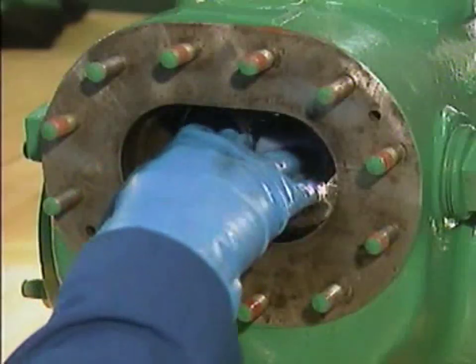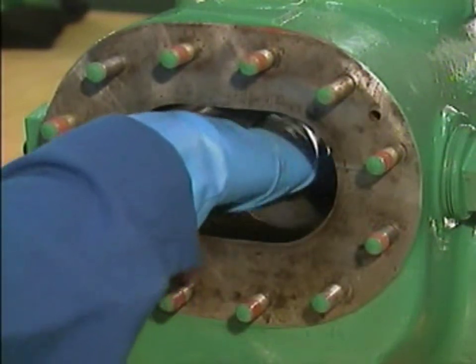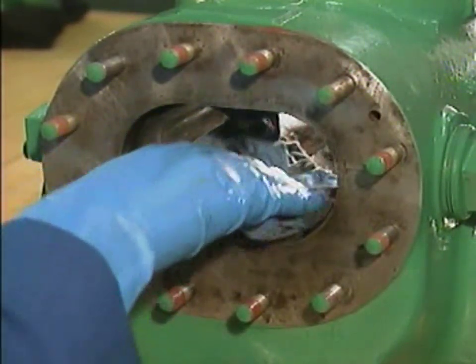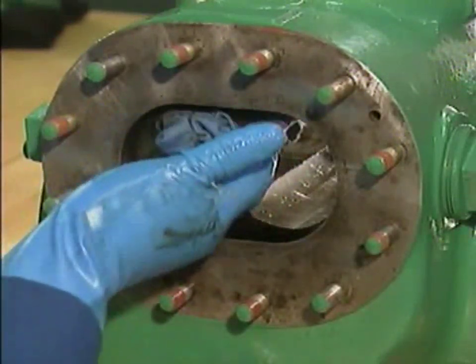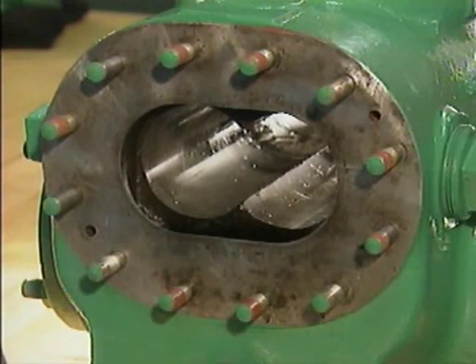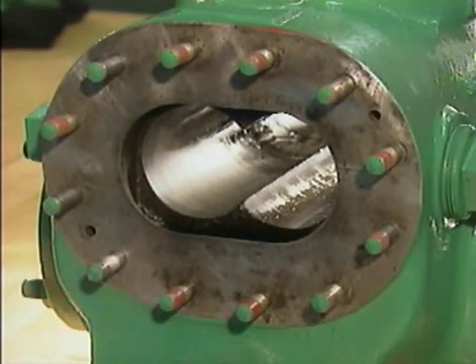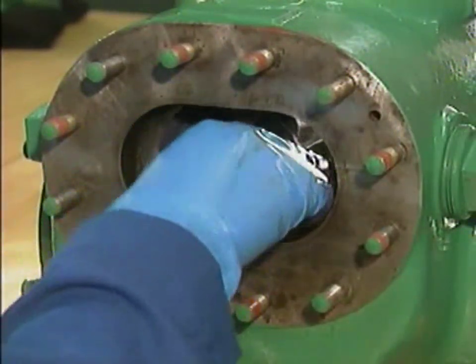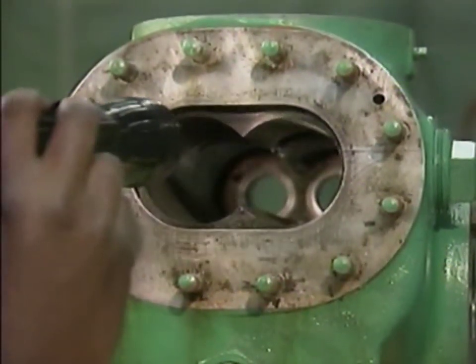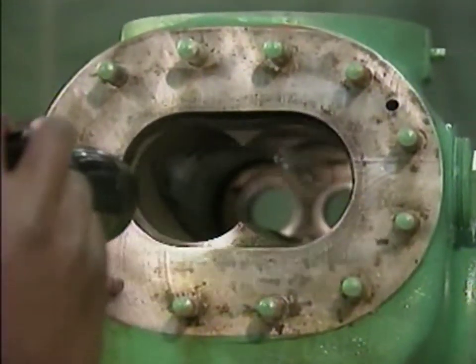After the mechanic finishes cleaning and inspecting the other pump components, he uses a cloth that has been soaked in solvent to clean the inside surface of the bore. The bore is the precisely machined chamber in which the rotors turn during operation. Then the mechanic uses a dry, lint-free cloth to dry the bore. This also removes any traces of oil or dirt that might have been missed during cleaning. Once the bore is clean and dry, it should be inspected for damage. For example, there could be scoring, gouges, or other marks on the bore's inside surface.